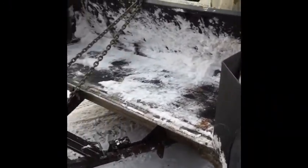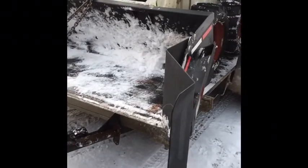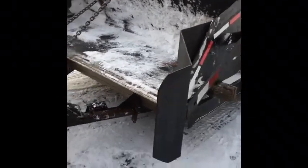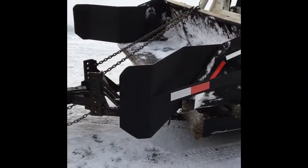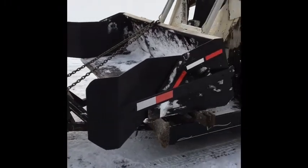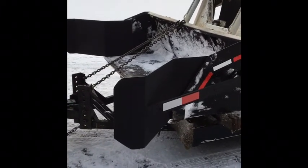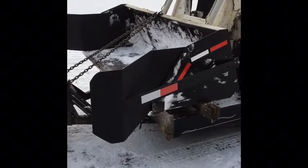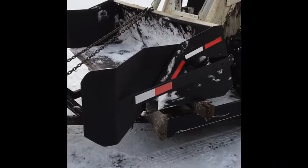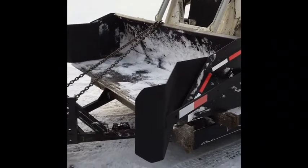It adds a foot onto each side of my bucket, so now I've got right about an eight and a half foot bite. This is fantastic when you're doing two or three inches of snow — where normally it just kind of fills up halfway in the bucket and dumps off, this will fill up the bucket completely. It keeps stacking and makes it into basically a bucket and a snow pusher all in one. I'll do a little video here in a minute.